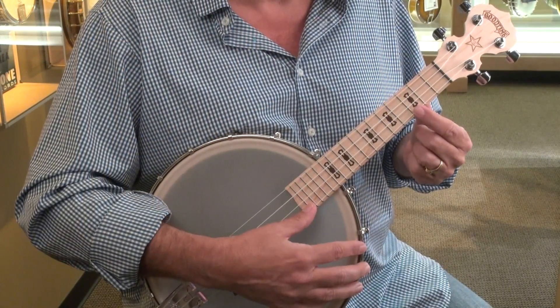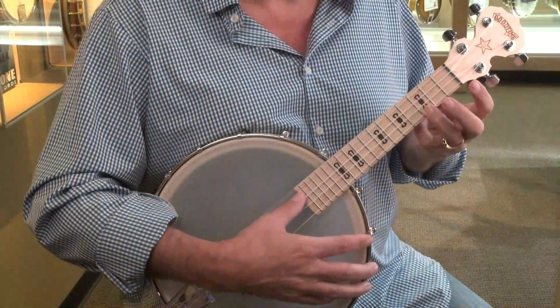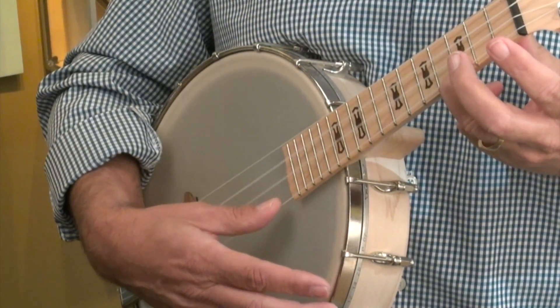The C chord is on the third fret down on the A string, which I'll call the first string, and you want to play that with your third finger or your ring finger. Press down on that — and that shows you the C chord.